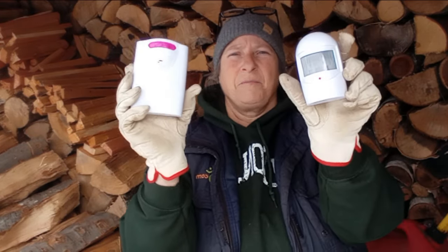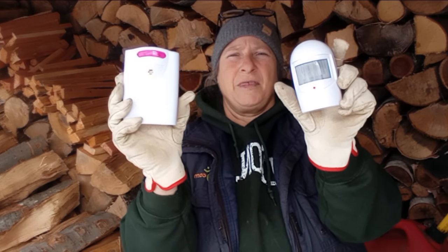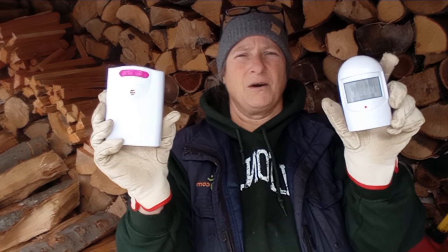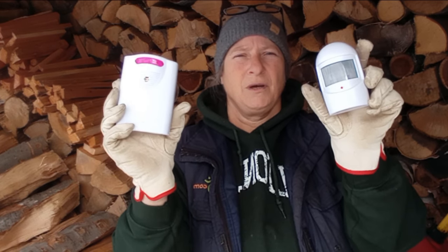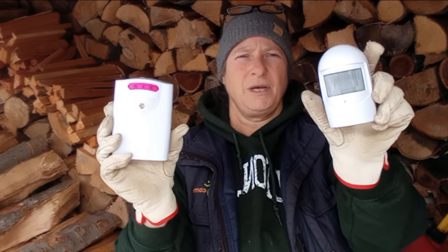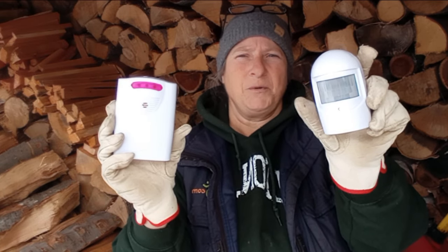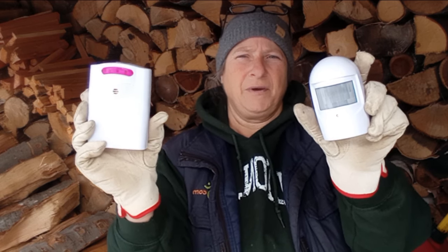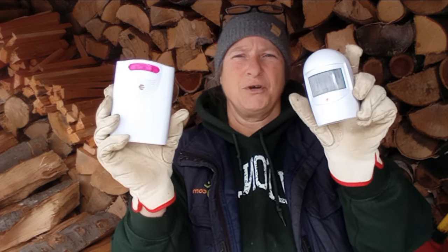The sensor and the radio can be up to 400 feet apart, and I've found they actually read further than 400 feet. So you can have the sensor on a tree 400 feet away and the radio inside your house, and the sensor will activate the radio.